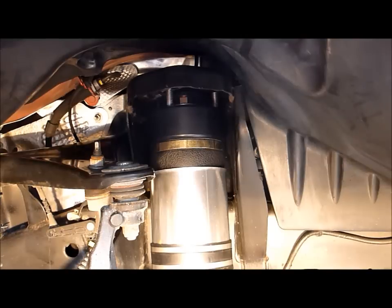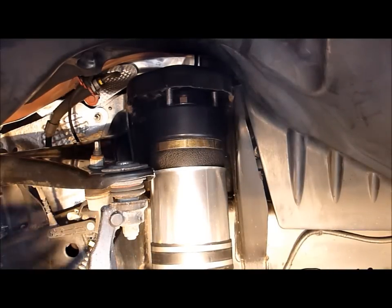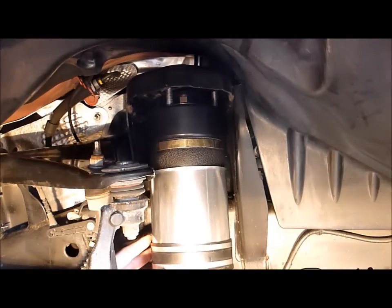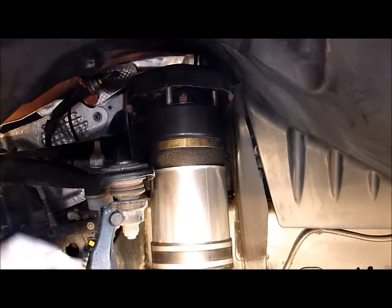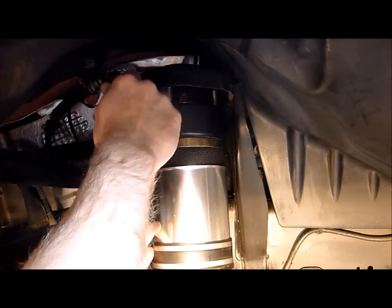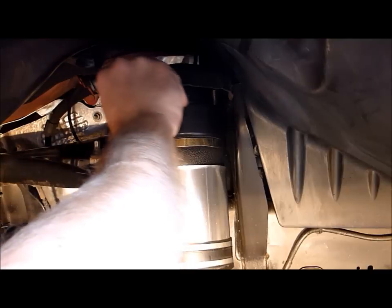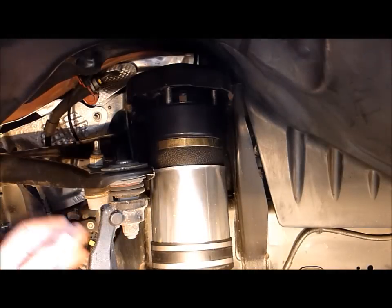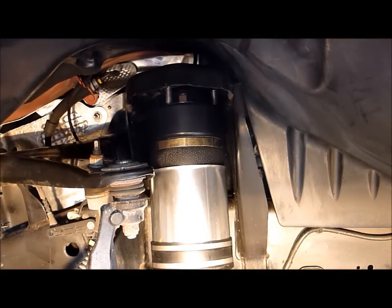Probably the most difficult part of the reassembly process is going to be attaching the Vos air fitting back into the air spring. It's nice to prop the air spring up on something below on the ground, keeping it a certain distance from the top of the shock tower and reattaching it — getting in there, and once you get the thread started it's not so difficult to get the whole thing threaded in. Once you get that Vos fitting fully attached, you push the shock tower back up into place, reattach the bolts on top, reattach the bolts on the bottom of the air strut assembly, and you're pretty much done.